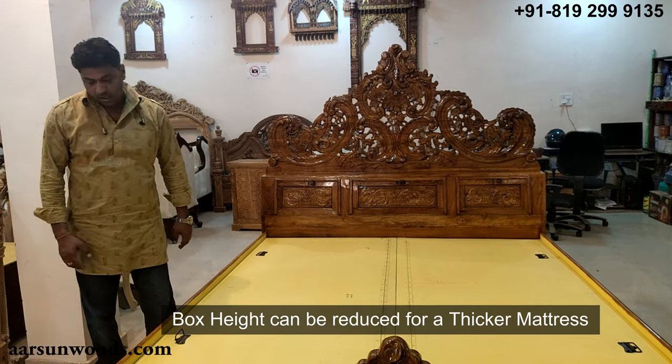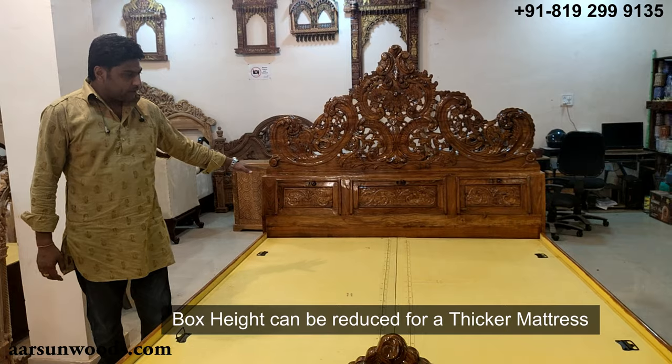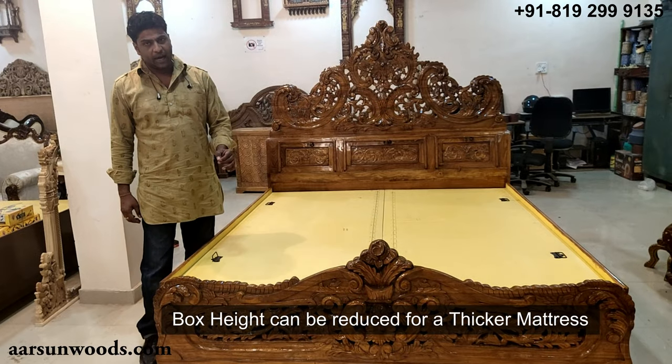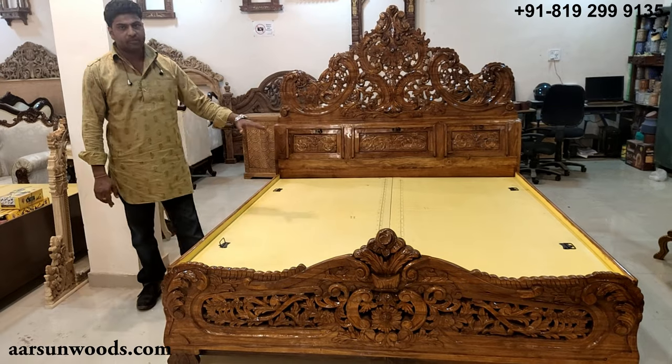We have to design the box height according to your mattress. So when you order a bed from us online or directly, please let us know the thickness of the mattress you are using, so we can design the bed accordingly.